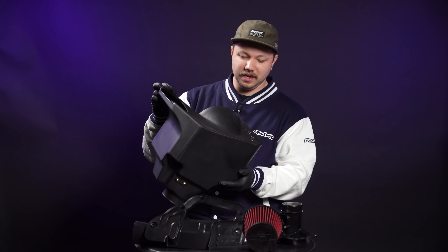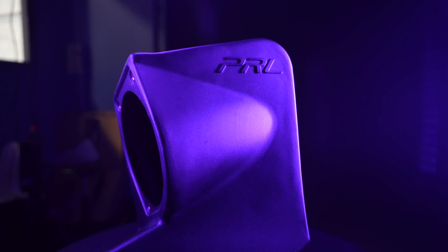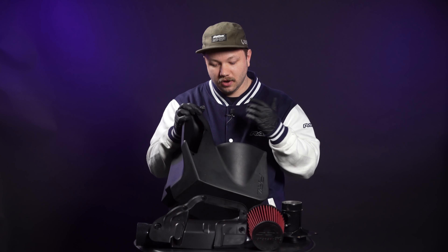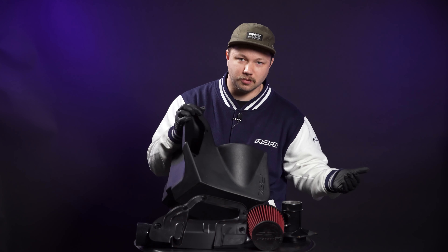First and foremost is gonna be the plastic roto-molded air box. Now this one is really nice. What they actually did with this air box was increase the overall air capacity that's able to fit in here, thus giving you more air to pull from and keeping the ambient air temperatures inside the air box more consistent through your pulls. So even as it would generate what would be considered heat soak, your air should stay nice and cool — or cooler — for longer as you make that horsepower.